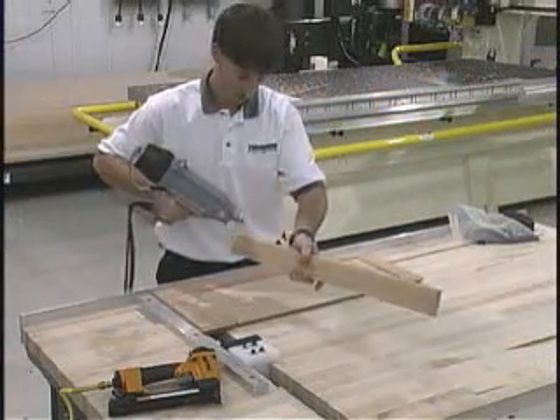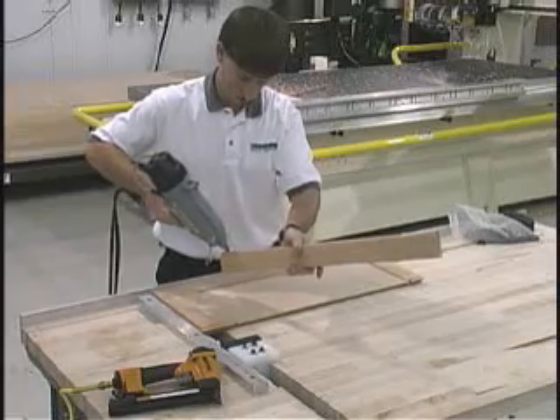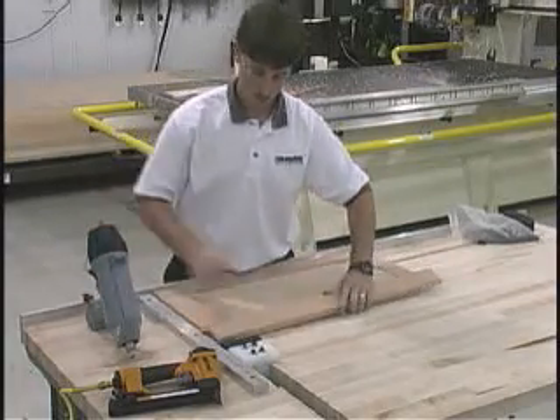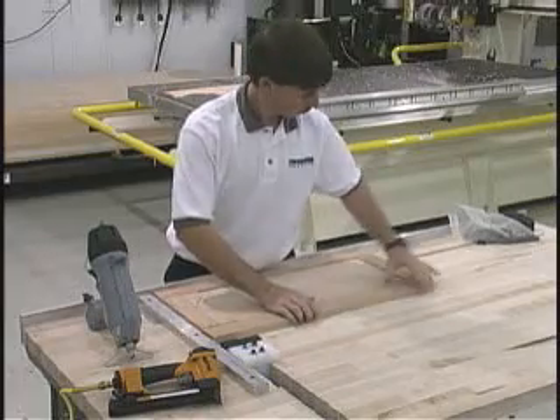Utilizing the system's door clamp, the operator then assembles the door. Using the fast setting 3M Jetweld II adhesive system, he's assured of a correctly sized and squared door.